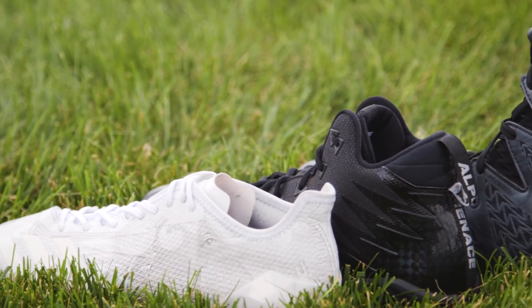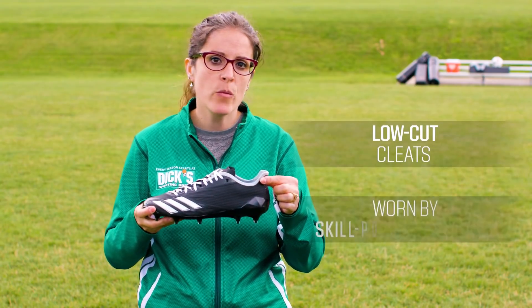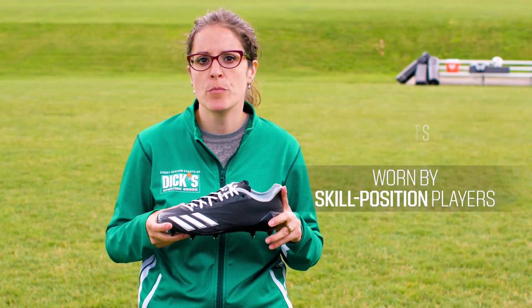When looking for a pair of cleats, start by considering the level of ankle support you need. Low-cut cleats are lightweight and typically worn by skilled position players. Without the extended top, these cleats are designed for maximum maneuverability.